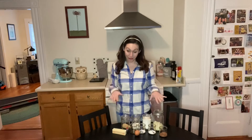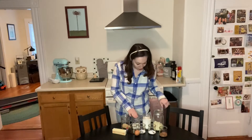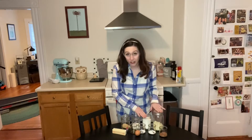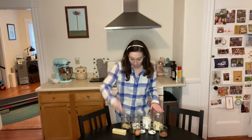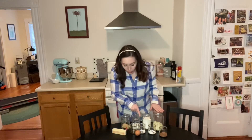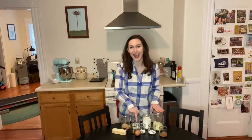For these cookies we will need brown sugar, normal sugar, flour, white chocolate chips, butter, red food dye, vanilla, baking soda, salt, cornstarch, cocoa, and an egg.